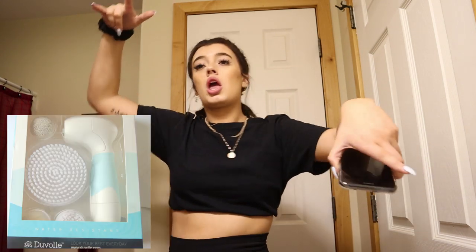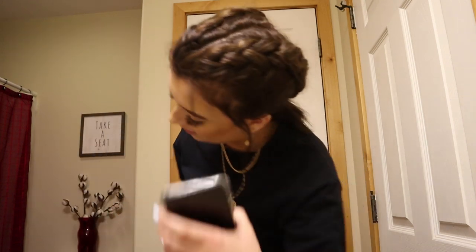As you can tell by today's title, I am doing a summer skincare routine — pretty hype about it, as you can tell by all my dancing. This brand Duval sent me the Radiance Spin Care System to try out for you guys, and I have been using it for about a week and a half now and I absolutely love it. I wanted to try it out for just a little bit so I could get the feel for it and actually give you guys my honest opinion on it.